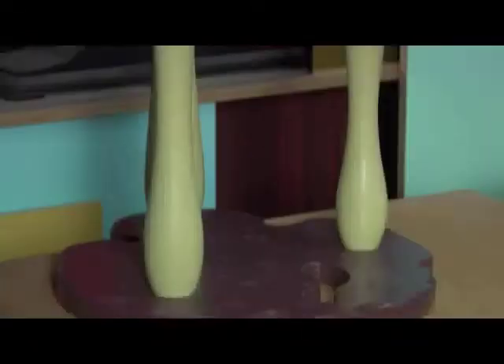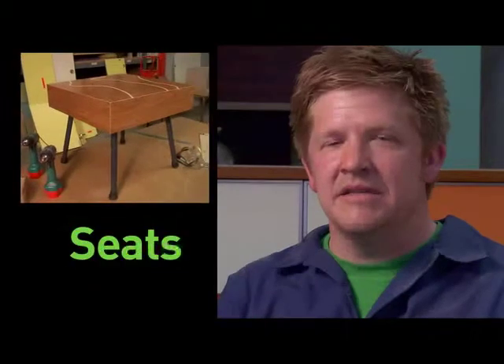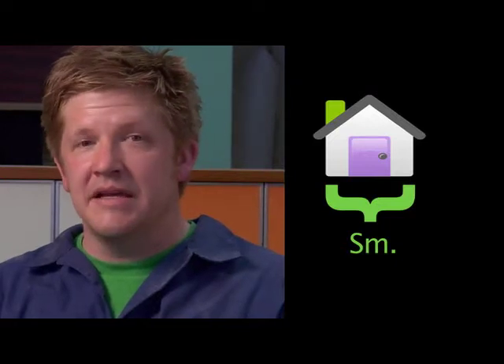Hi, my name's Thomas Wold, and I'm a furniture builder, and I do the Solid Wold column for ReadyMade Magazine. Today we're going to build a project by Andrea Keller, and I'm going to show you how to make it. This project is called Box Seats, and what's interesting about it is if you have a small living space, it's both artwork and seating.